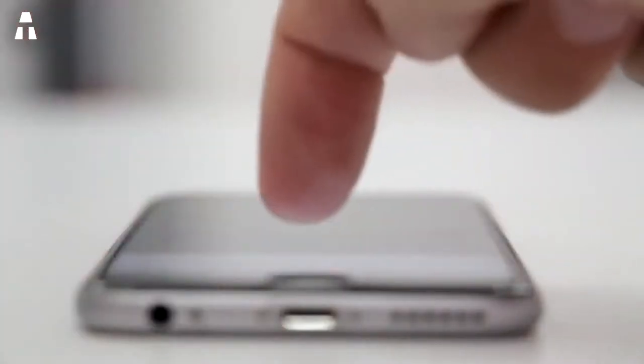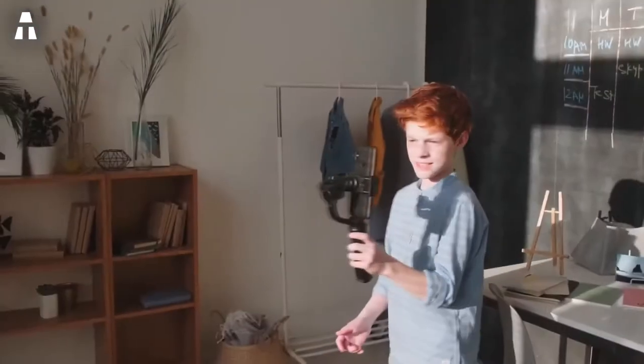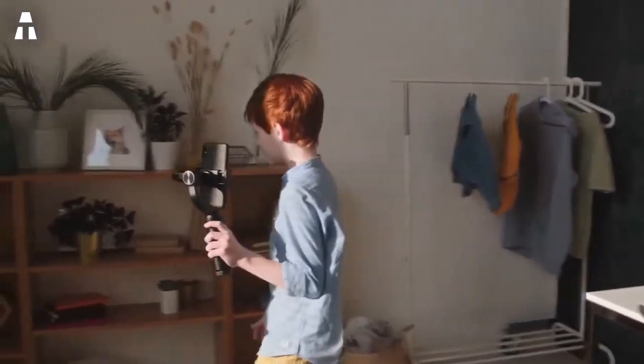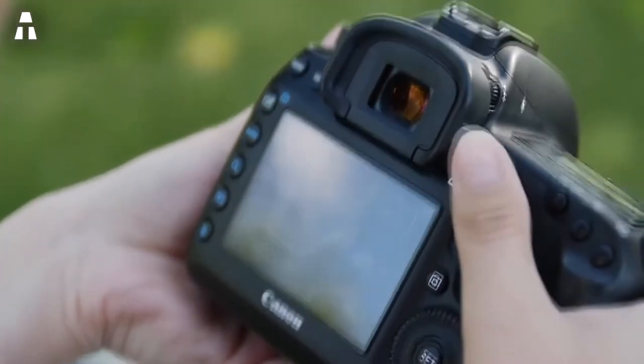Hello everyone, we hope you're doing well. We meet again today for a new high tech video. This video will focus on smartphones, and more specifically on smartphone stabilizers. The stabilizers we are going to present will allow you to film your videos without shaking and with better image quality. Don't forget to subscribe to the channel and activate the notification bell so you don't miss any high tech videos.